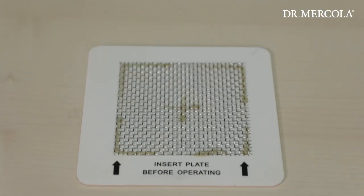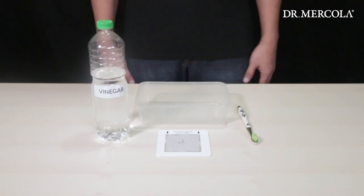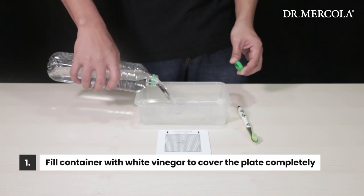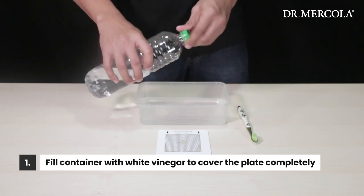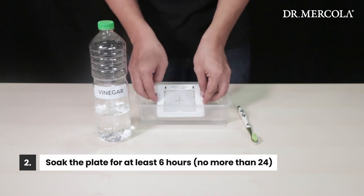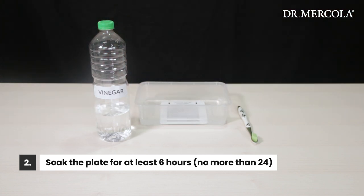Now, here's how to easily clean your purification plate with something you probably have around your home — distilled white vinegar. Take your clean empty container and fill it enough that the white vinegar will cover the purification plate completely. Gently place the dirty purification plate into the cleaning solution and let it soak for at least six hours and no more than 24 hours. Most people let it soak overnight.